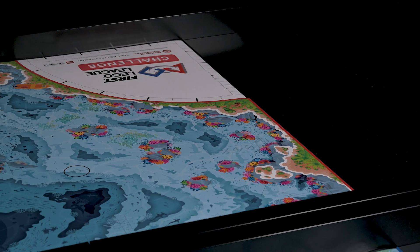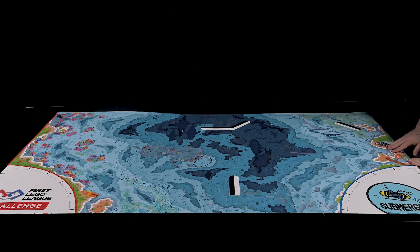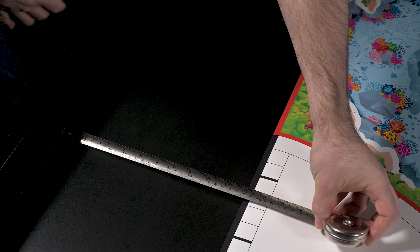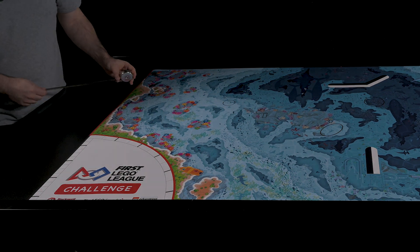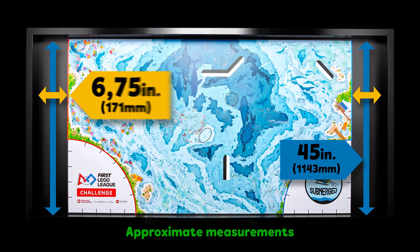Unroll and place the mat on a flat and even surface that is clear of debris. Slide the mat against the bottom border wall and align it centrally. When table size and mat placement are correct, the areas to the left, right, and top of the mat should match that shown.